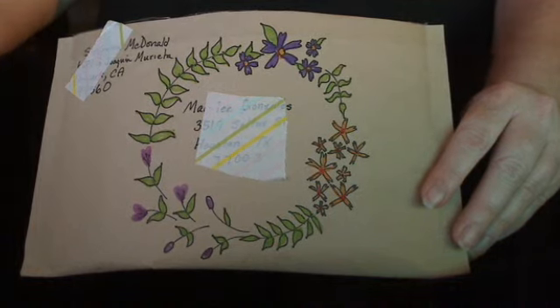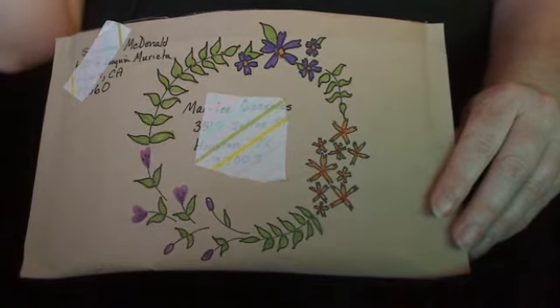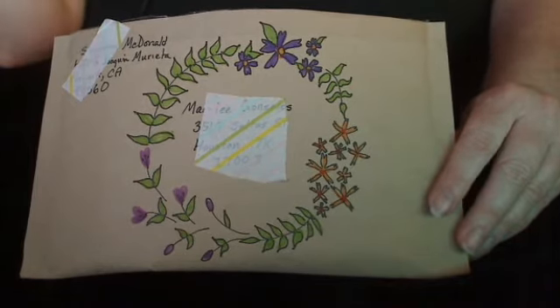Hello everyone, it's Stephanie. My YouTube channel is Lucky Snugs and today I'm going to show you a couple of decorated matchboxes that I've made for a swap on a Facebook group.